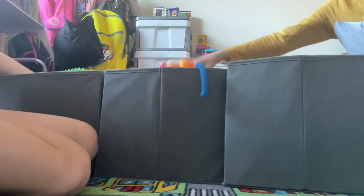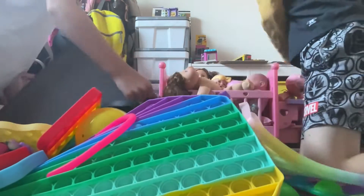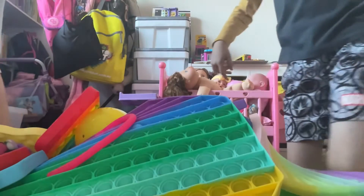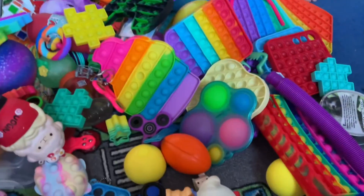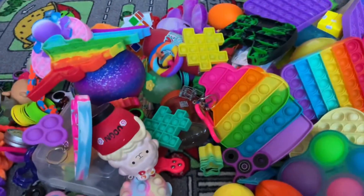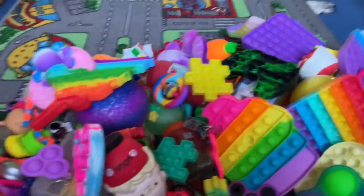These are all the types of fidgets we can find, so now we're going to dump them all out. Now we're going to sort them into piles — like puppets as a pile, dimples as a pile.